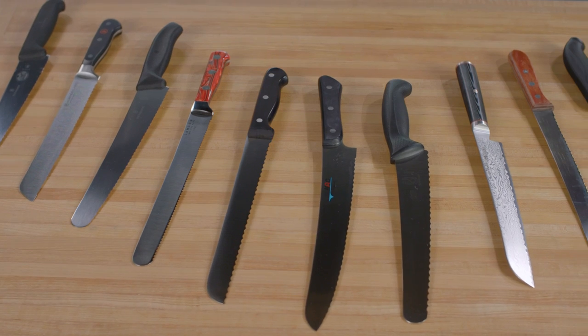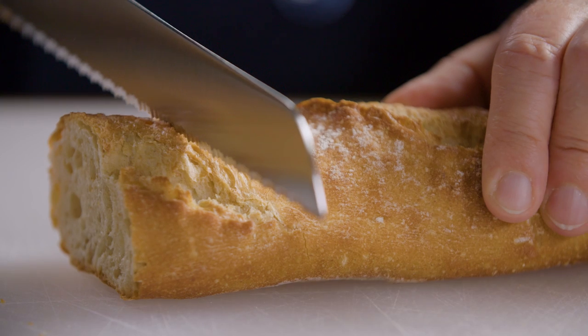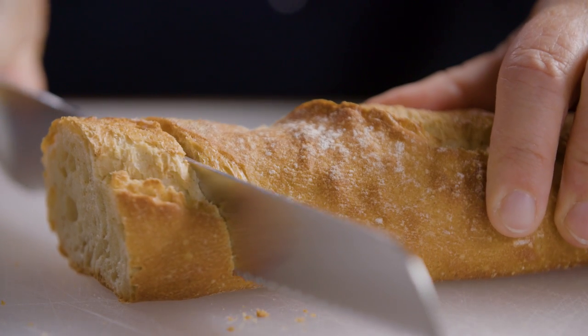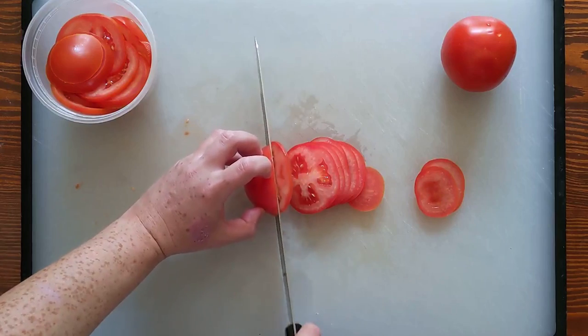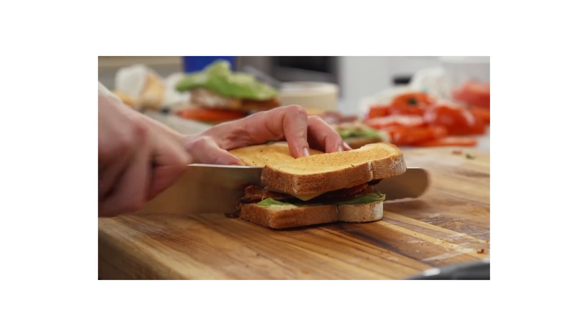A serrated blade can cut into any food that's hard or squishy. The points on the cutting edge bite and sink into food, while the scooped-out spaces between them reduce the blade's friction as it moves through. Less friction means easier cutting. That makes them great for splitting tender cake layers or slicing ripe soft tomatoes, and they're perfect for cutting through foods with layers of different textures.